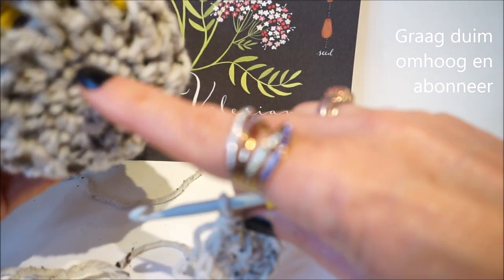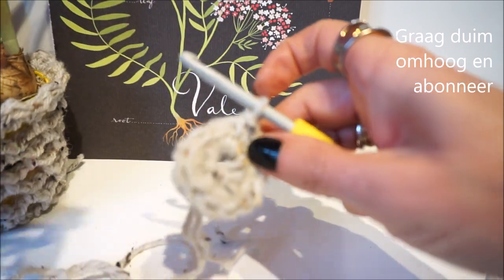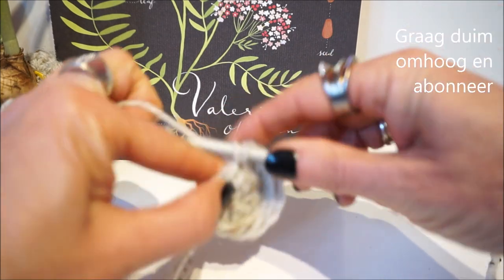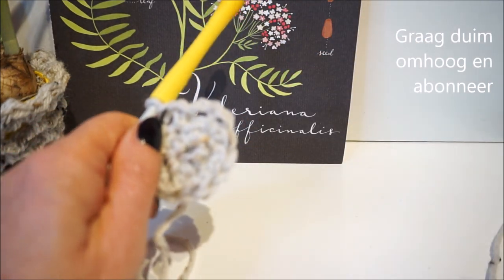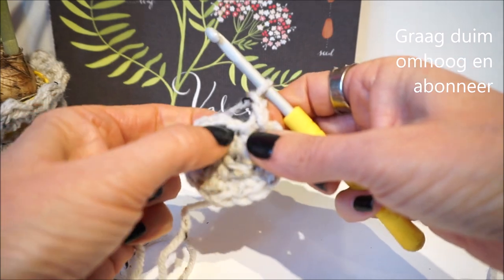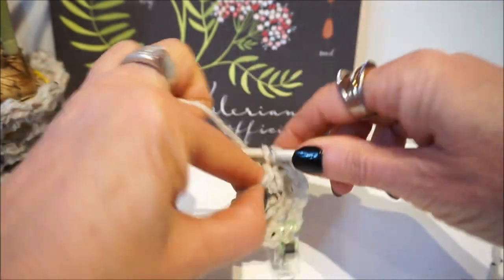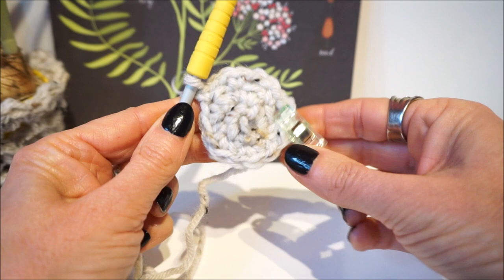Now we are going to make the underside: 2 loose chains and then 1 single crochet. So we make 2 loose chains: 1, 2, skip a stitch, then take the next stitch — 1 single crochet. Then 2 loose chains and then I put a stitch marker or clip here so I know this is the end of the round. You skip a stitch over and do a single crochet, then 2 loose chains, skip a stitch, and a single crochet.